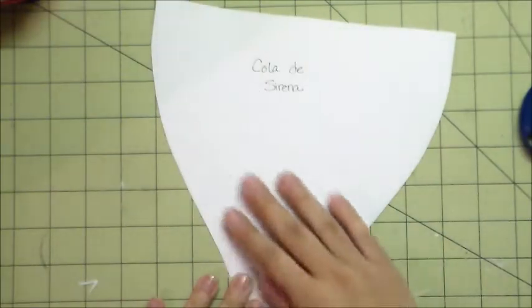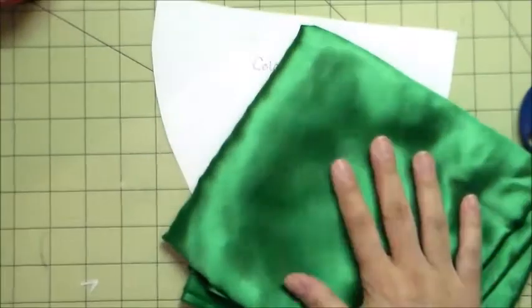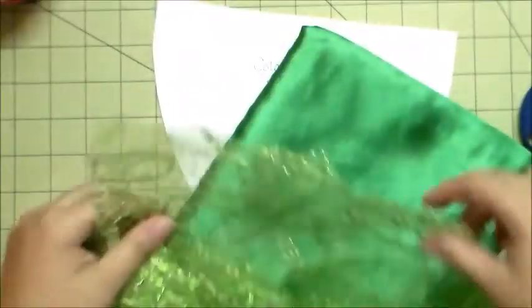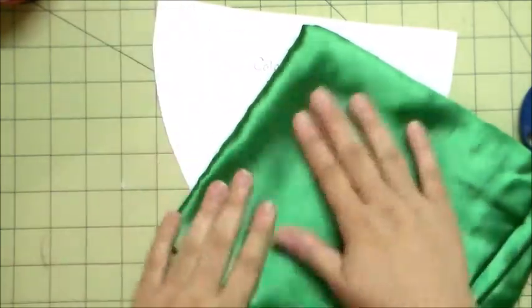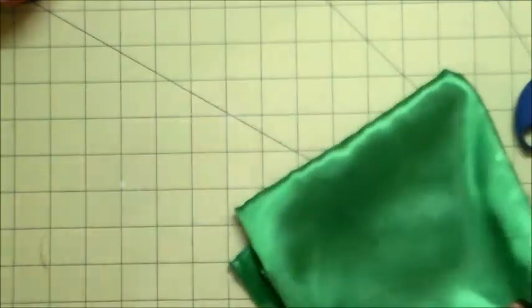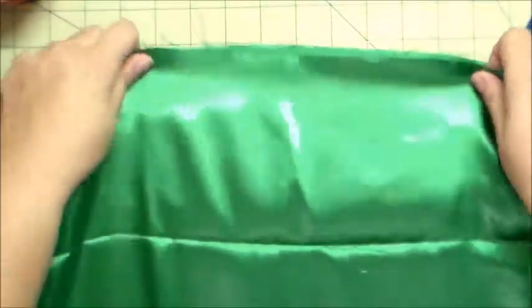Here I have my tail pattern. As mentioned, the pattern will be available in my blog — the link will be in the description box below. Here are the two fabrics I used: a netted fabric and a satin fabric. I'm going to cut out the patterns I need for my tail.